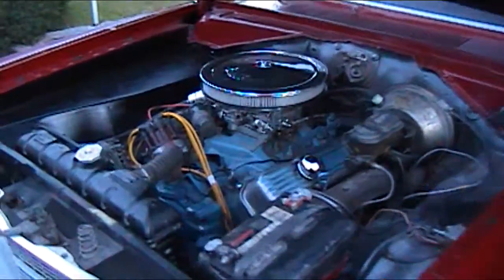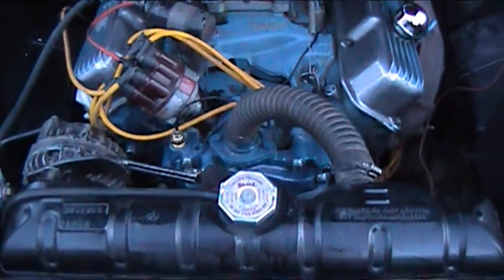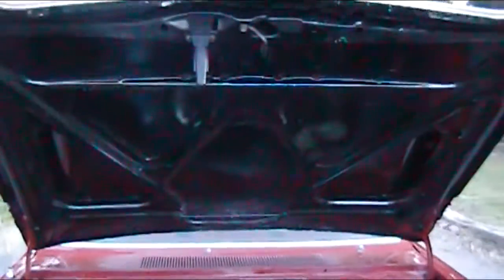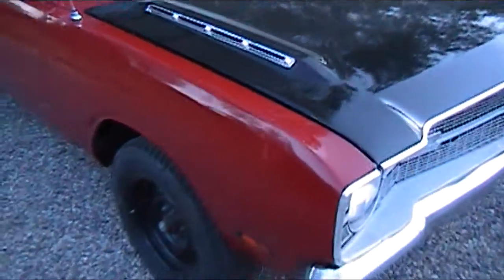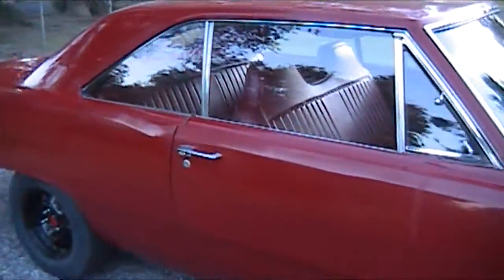Here we got the 383. Paint under the hood here. Got the GTS hood here with the chrome inserts. This car is really straight. You won't find a better one.